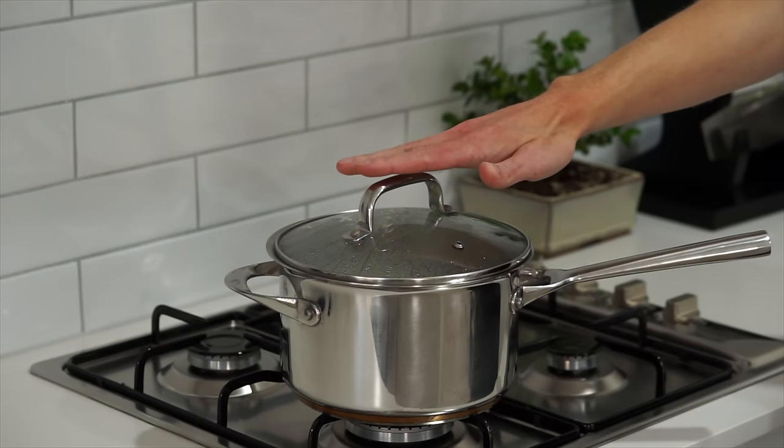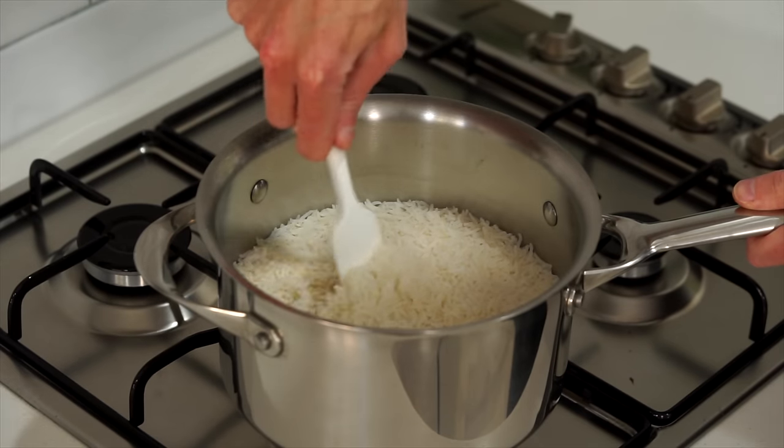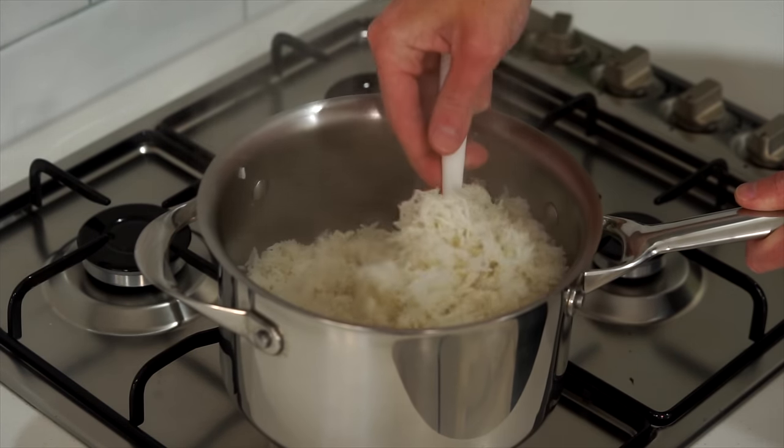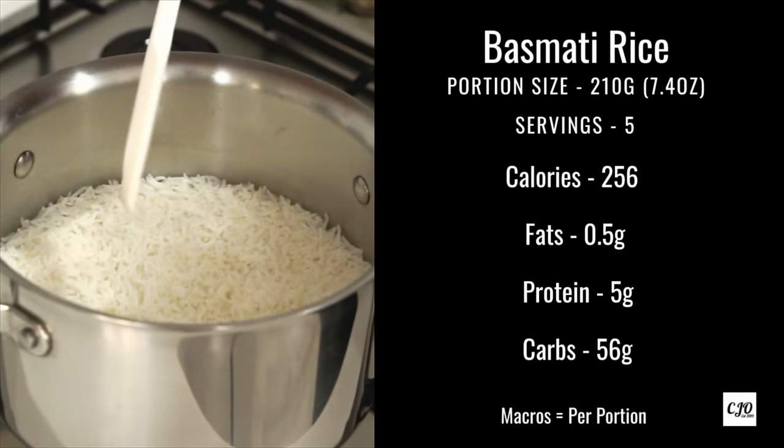After 14 minutes, go back to the rice, turn off the heat, and leave the lid on for a final 4 minutes before removing it. Fluff it up with a fork or spatula, leaving you with perfect soft fluffy rice. Here are all of the macros for 5 individual 210-gram servings.